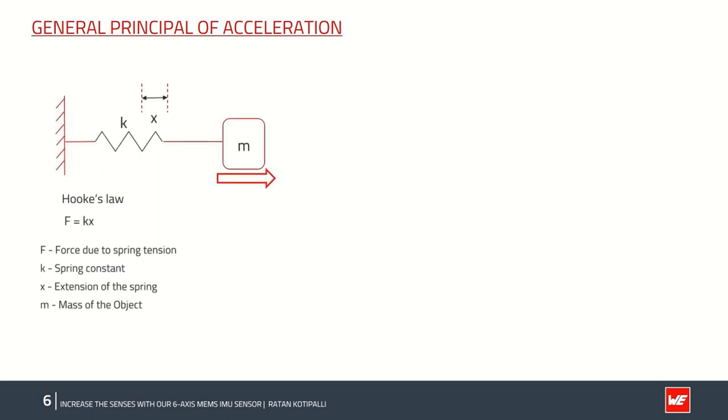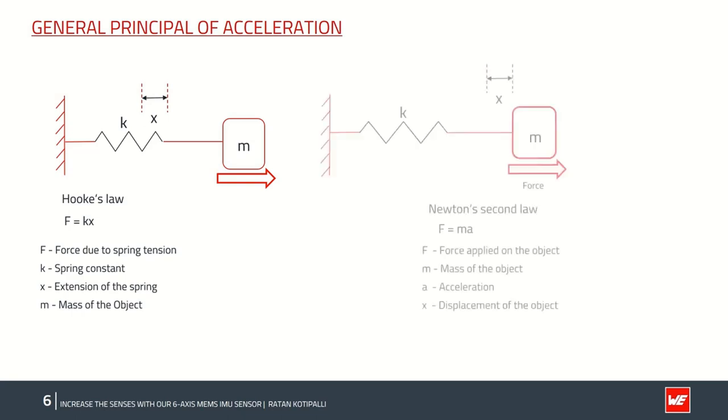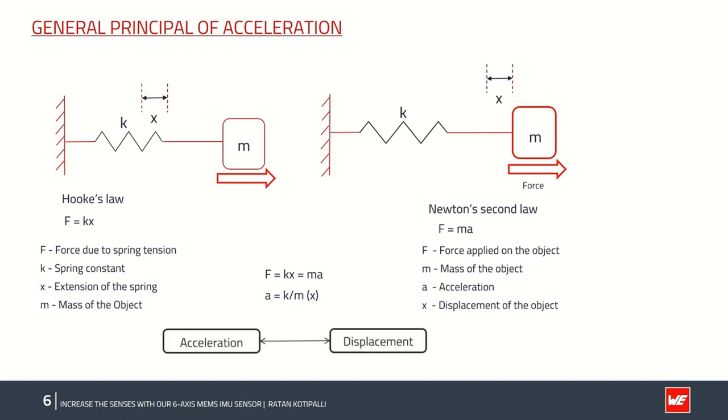Consider a scenario where a mass m is attached to a spring with spring constant k and fixed to a rigid wall. When the mass m experiences a force in the x direction, according to Hooke's law, the force F equals spring constant times linear displacement x. By Newton's second law, force equals mass times acceleration. Equating the two, acceleration equals spring constant divided by mass times displacement x. This clearly demonstrates that acceleration and linear displacement are correlated — the key takeaway from this slide.